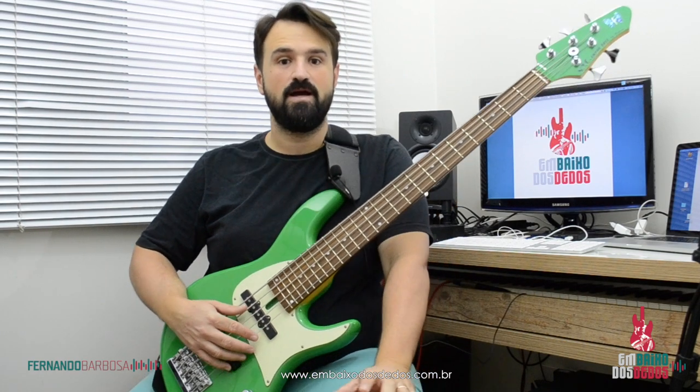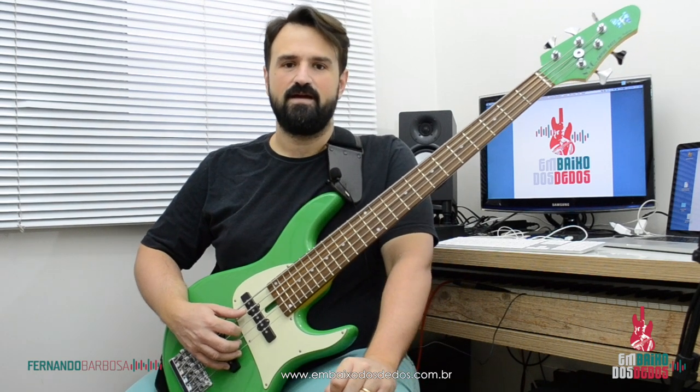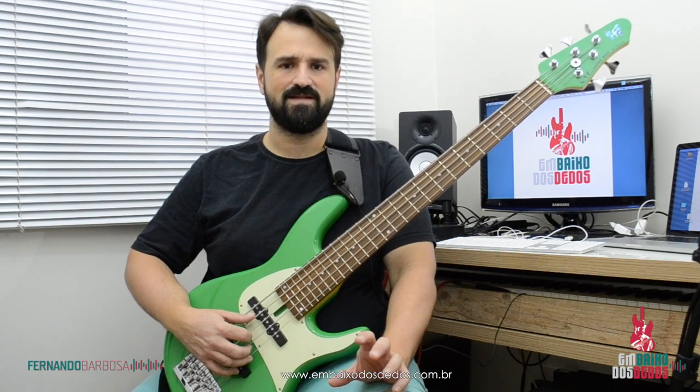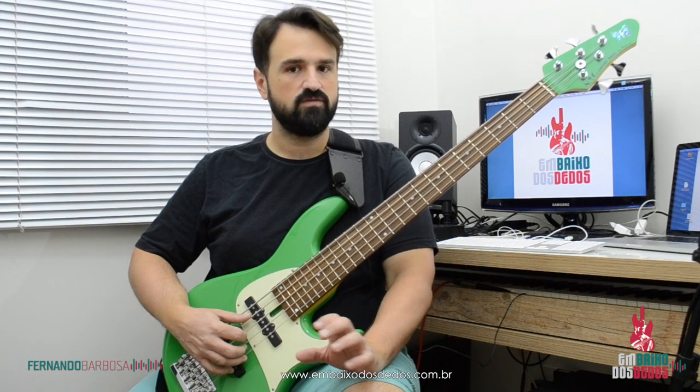Salve galera, Fernando Barbosa aqui mais uma vez. Hoje é mais uma diquinha sobre improviso. Nessa dica eu quero abordar algumas coisas que se você já tem me acompanhado, já tem acessado alguns materiais ou acompanhado algumas dicas, você vai poder aplicar isso facilmente.